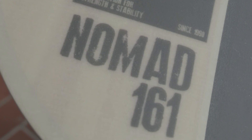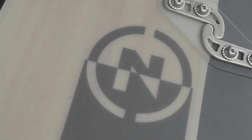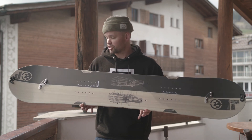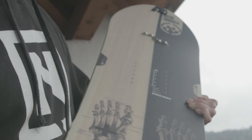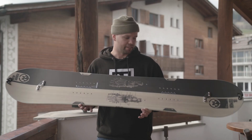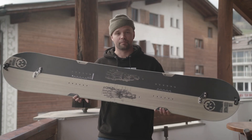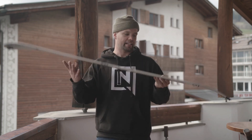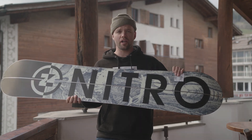I would recommend the Nomad to anyone who's looking to get into the splitboarding game, or just wants to try a splitboard with their friends on the weekends, because it's not expensive but it comes jam-packed full of technology. It's also beefy, strong, durable — it's going to last you year after year. So if you're looking to get into splitboarding, come to the right spot, because this is the new 2018 Nitro Nomad Splitboard. Check it out!